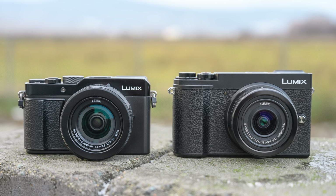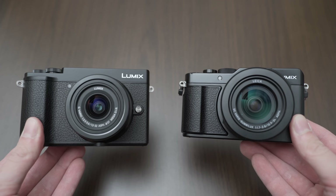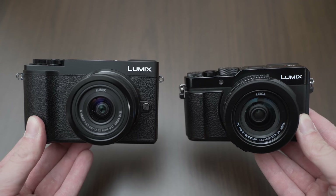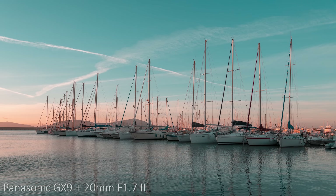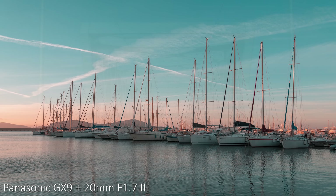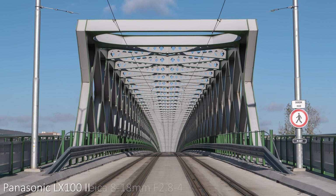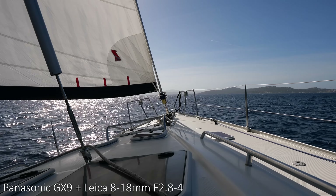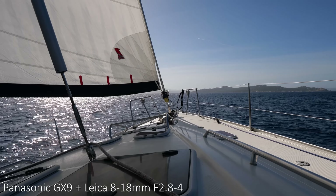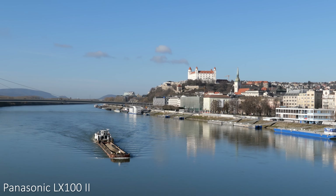Hello my friends! Today we will take a look at two compact Micro Four Thirds Panasonic cameras, the LX100 Mark II and the GX9. I am a fan of the Micro Four Thirds system and I had an opportunity to test both of these cameras in the second half of 2018. I took the GX9 on my trip to Sardinia and Corsica and I had the LX100 Mark II for about three weeks here in Western Slovakia.